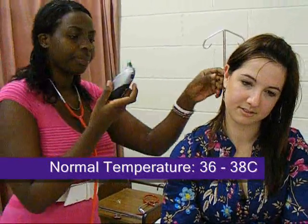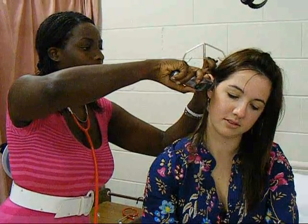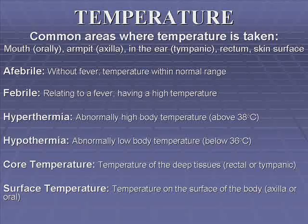Check the ear for any wax so that you may not get a wrong reading. Cover the probe tip with a new probe cover. Gently place the covered probe tip in the person's ear canal — do not force it in and do not occlude the canal. Activate the device by pressing the button behind it. Read the temperature in two to three seconds.